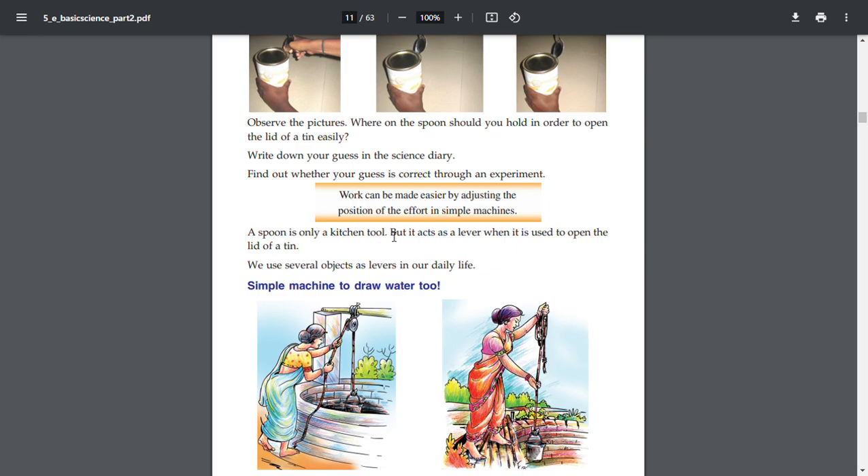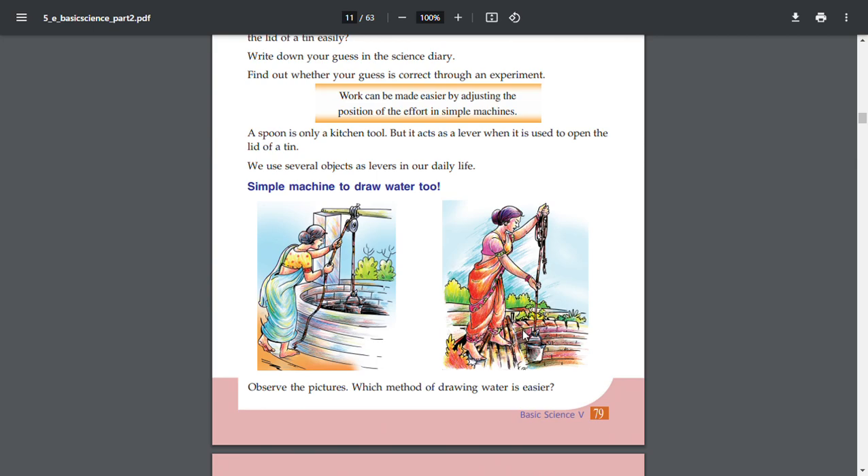A spoon is only a kitchen tool, but it acts as a lever when it is used to open the lid of a tin. We use several objects as levers in our daily life. Observe the pictures — which method of drawing water is easier? How do we use these objects as levers?